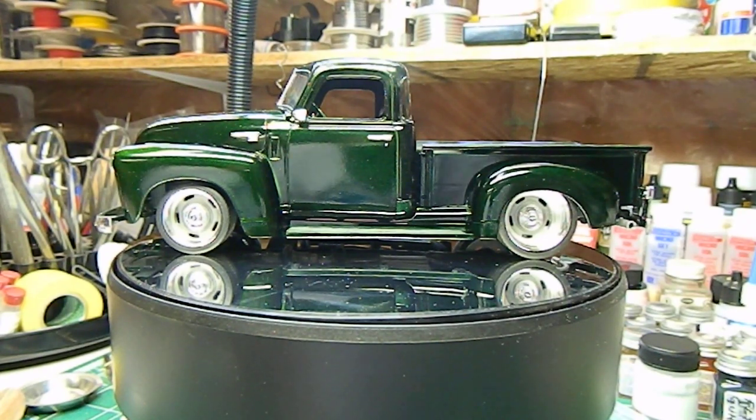Hey guys, welcome back. The 1950 Chevy pickup truck is finally done, and it turned out pretty good. This is an excellent kit — I'd really highly recommend it. We didn't have any fit issues at all, even though we did some modifications. The basic kit itself went together pretty much like a dream.